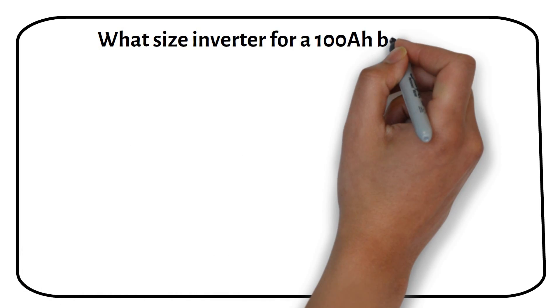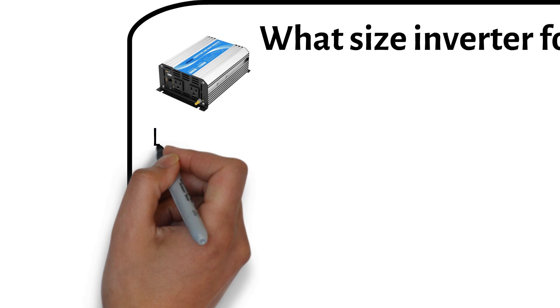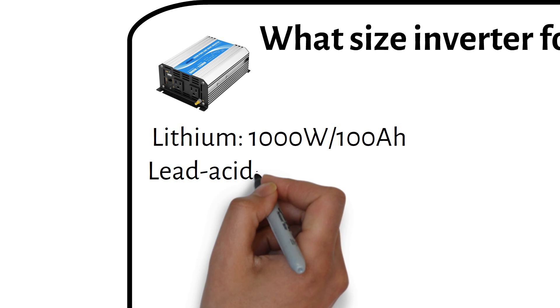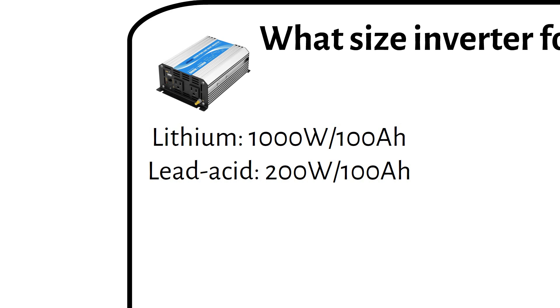In this video I'll explain what size inverter you need for a 100Ah battery. For lithium batteries, stick to a maximum of 1000W. And for lead-acid, aim for around 200W per 100Ah battery. Check out the video to understand why I suggest these numbers.